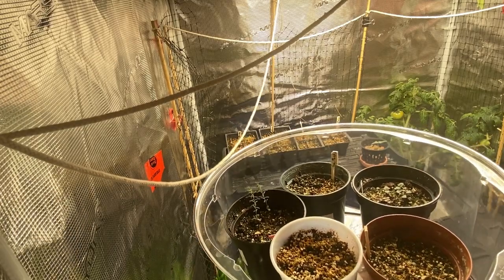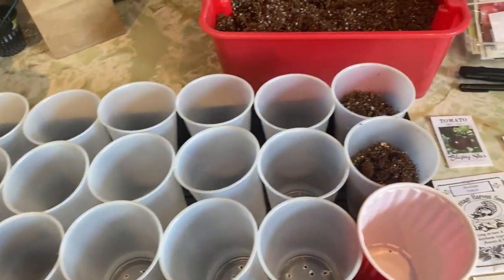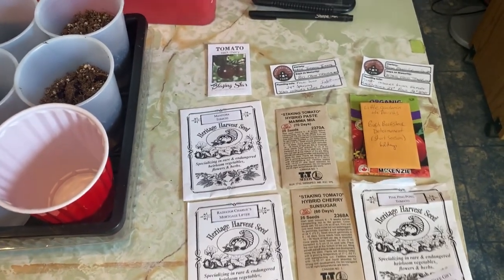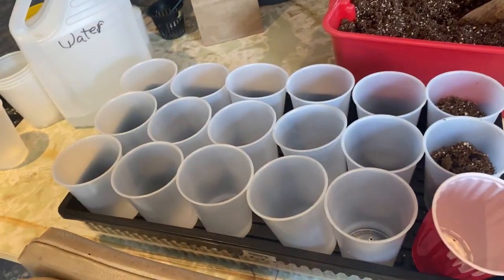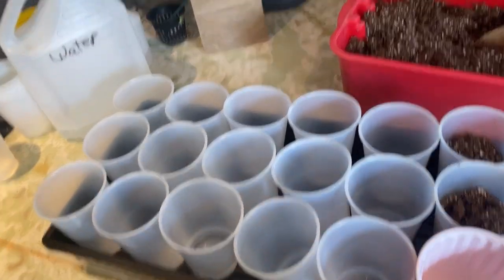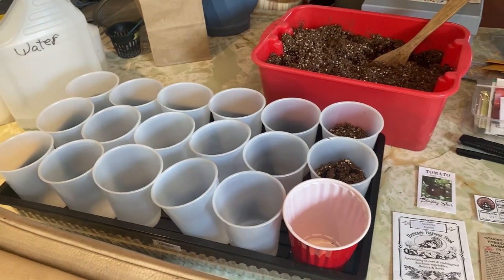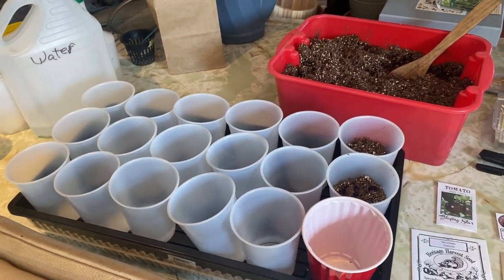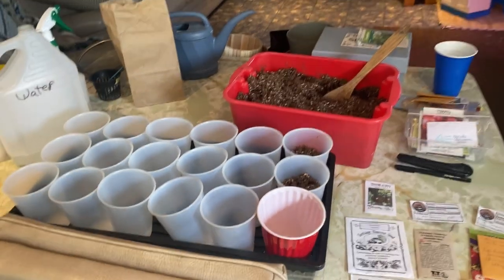Next on my to-do list is to get my tomatoes going — I've got nine varieties and I'm trying to narrow that down. I'm going to be using the solo cup method, a special technique I'd like to use, and I will be making a video and sharing it next week. Don't forget to subscribe, leave a comment, hit that like button so you don't miss out on future videos. Thanks for watching and happy gardening!